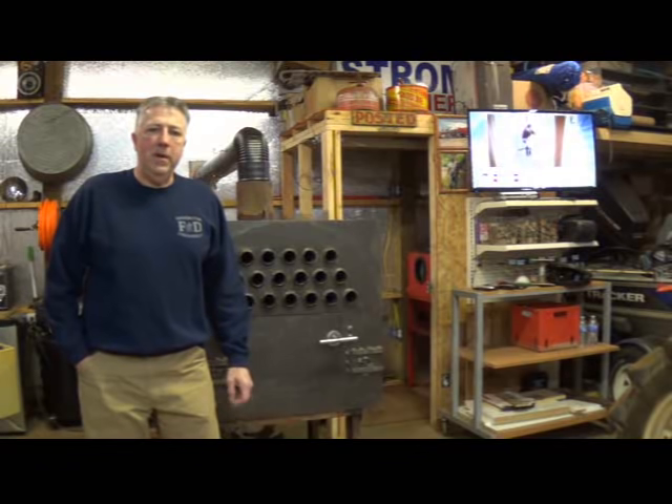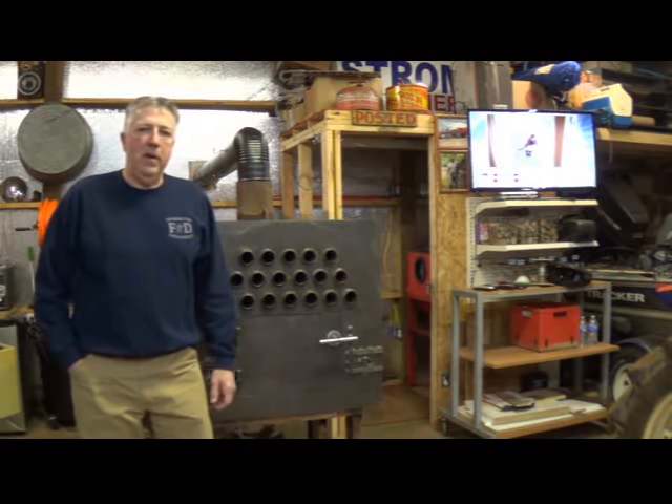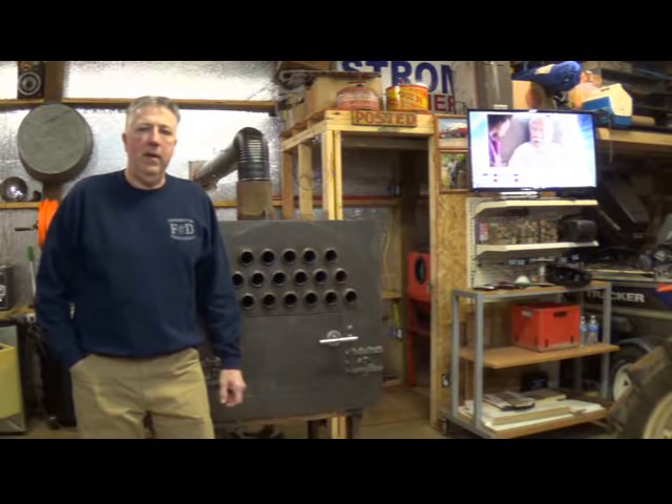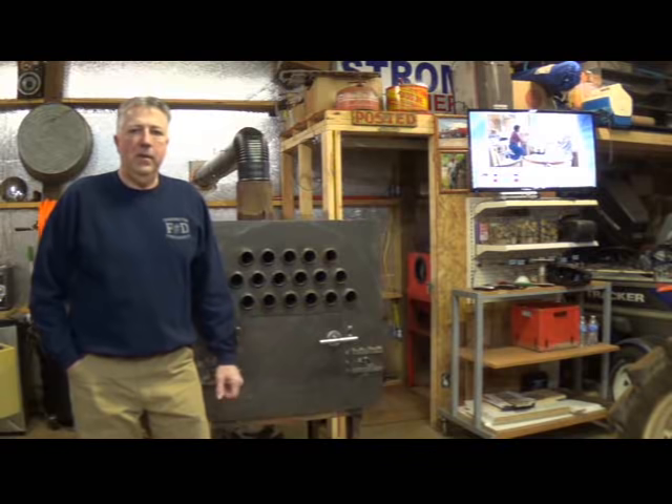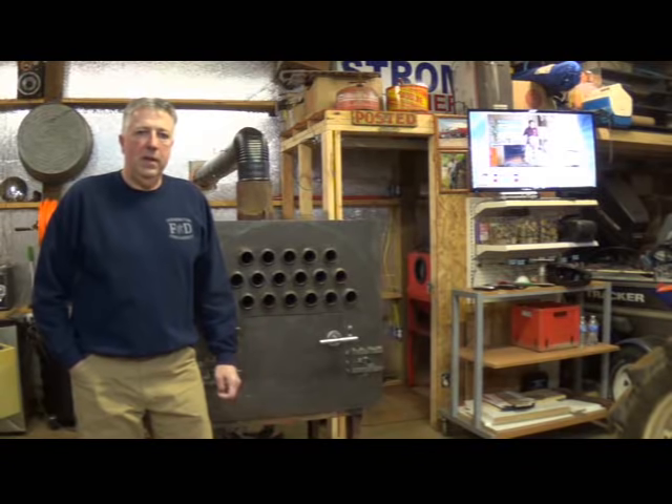Hello YouTube friends and welcome to my shop. Tonight I want to show you my homemade wood burning heater and how I built it. I got a basic idea on how to build this from other YouTube users and then I've incorporated some of my own ideas.